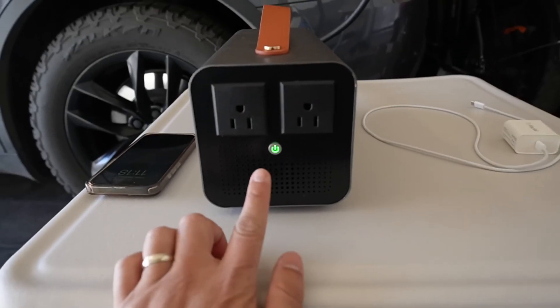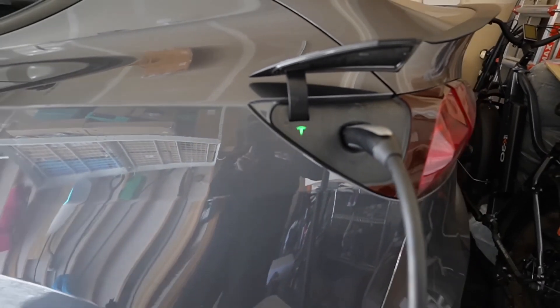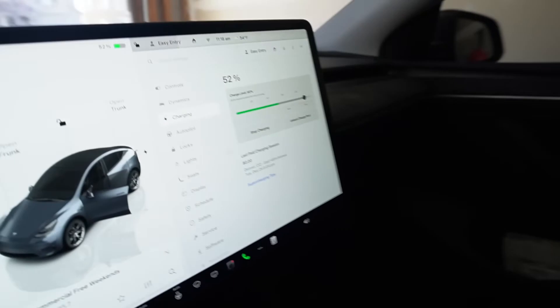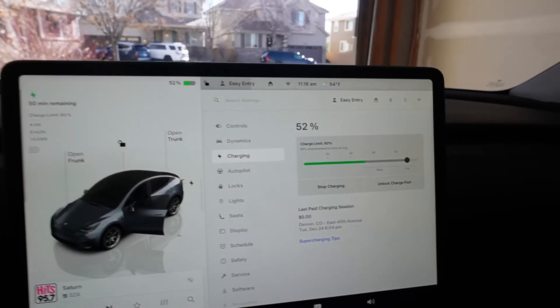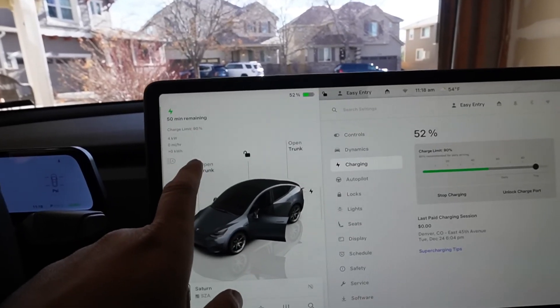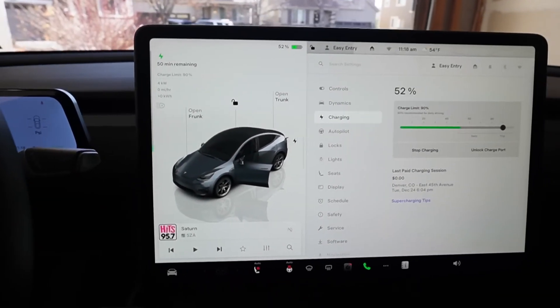The vehicle-to-load device is green and the car is blinking, just like when your Tesla is charging. Inside the car, it looks like it's about to charge, but it's not — we are taking power from the battery instead. There's no power input shown, and no error message on the car.